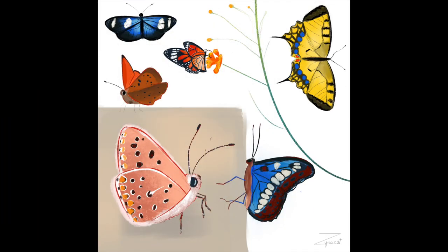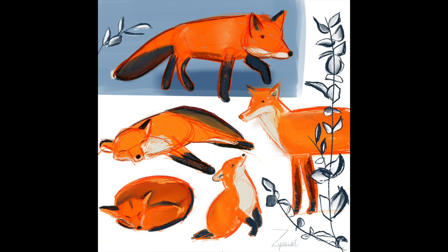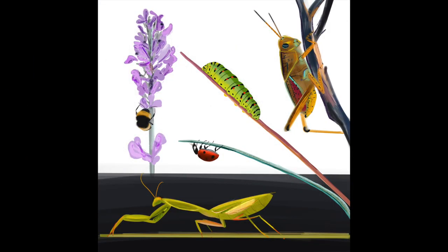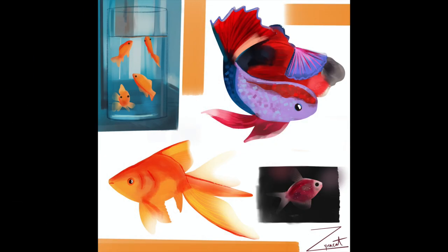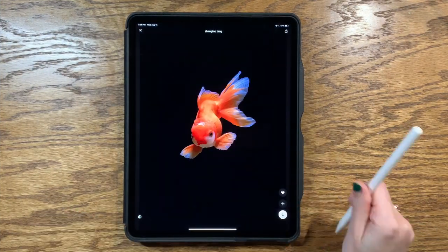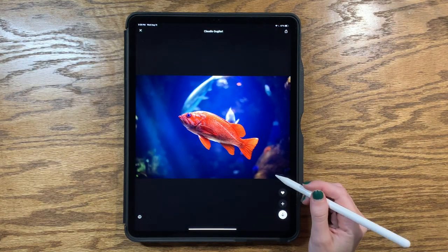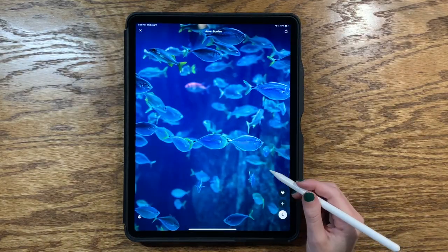One of my favorite things to do in my digital sketchbook are these color studies and today I want to share my process. This is not a step-by-step tutorial, more just sharing my routine and what I do. Today I am working on fish because I want to do a piece with a fish pond. I almost didn't even film this because I was really nervous since I don't have a lot of practice drawing fish, but that also is the point of doing these studies, so here I am.